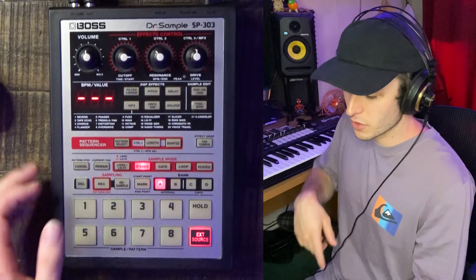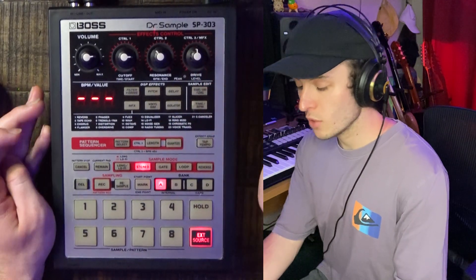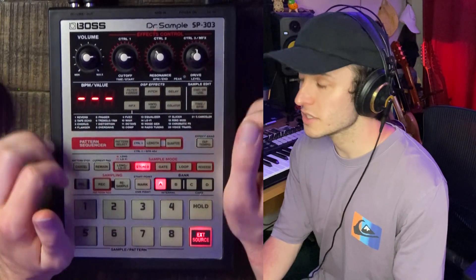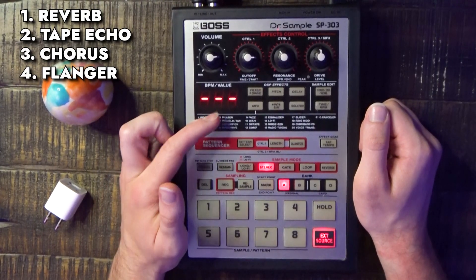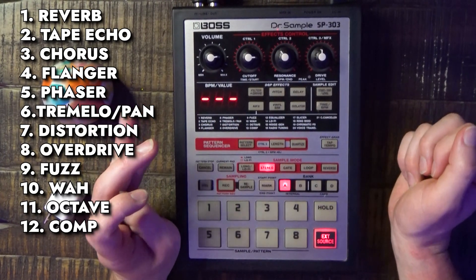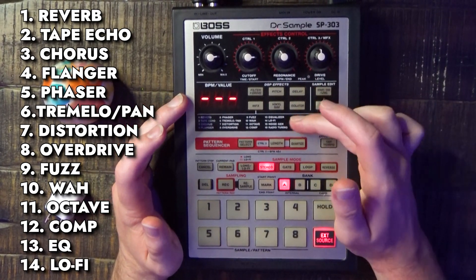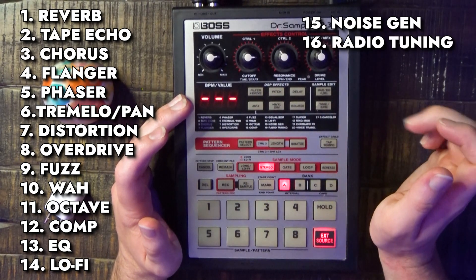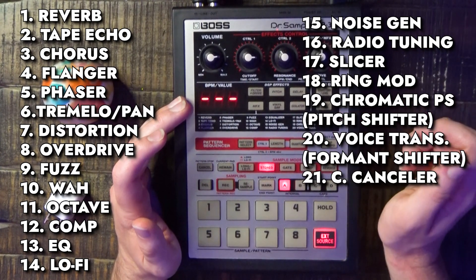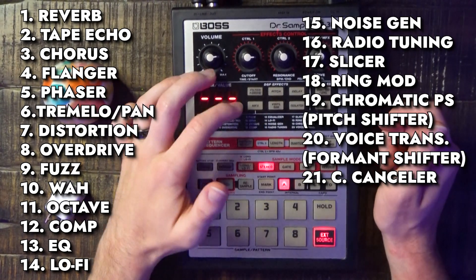We have to make sure External Source is clicked on the 303 and our volume is at a good level. We can navigate to the flanger, which is located under this multi-effects button right here. It branches out to all the effects you see here — reverb, tape echo, chorus, flanger, phaser, tremolo, pan, distortion, overdrive, fuzz, wah, octave, compression — which is really nice — equalizer, lo-fi, noise gen, radio tuning, slicer, ring mod, chromatic PS, voice trans, and the C Canceler, which cancels out the center channel and can give you some mid-side effects. We hold down the effects button, use this knob to navigate to the number for the effect we want — flanger is four — and now press play in Ableton.